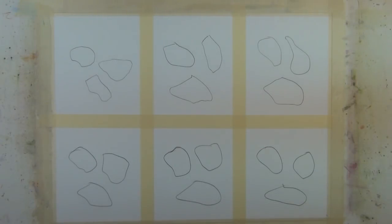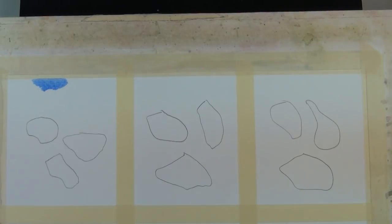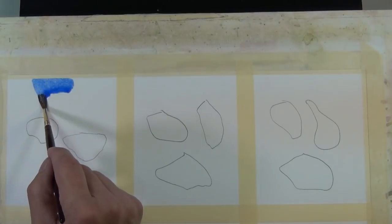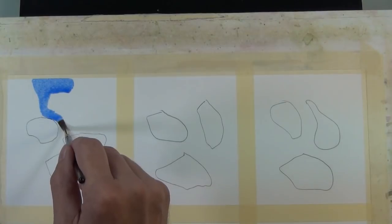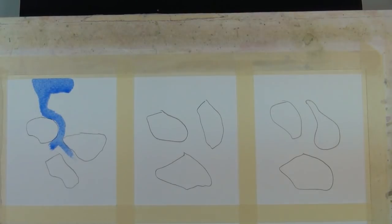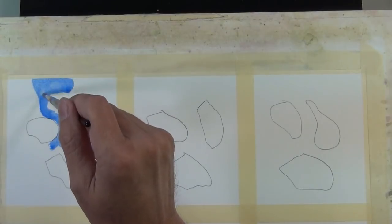I've divided a quarter sheet of watercolor paper into six blocks and I'm going to walk through six basic exercises illustrating the concept of painting with gravity and controlling a watercolor bead. In this first exercise, I'm working wet on dry and I'm going to illustrate how the flow of paint, with the assistance of gravity, will follow the path of least resistance — just as electricity follows the path of least resistance.